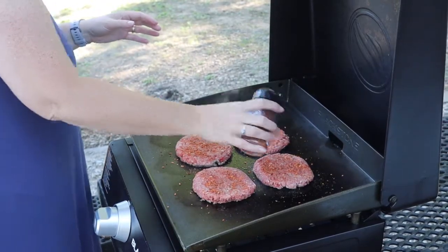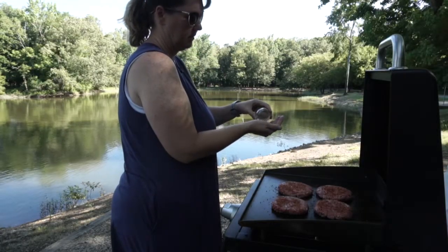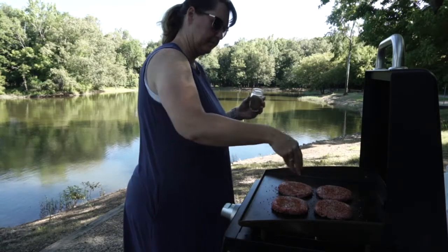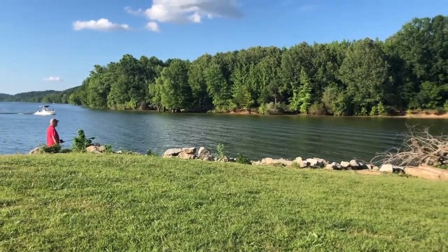I don't know if you can tell, but I'm sitting in a swing, swinging right now. Mousetail is just one of my favorite spots to come and sit overlooking the water and just relax. Whether you come out here for 30 minutes or a couple of hours to enjoy the river, it's just absolutely beautiful — it's my happy place.